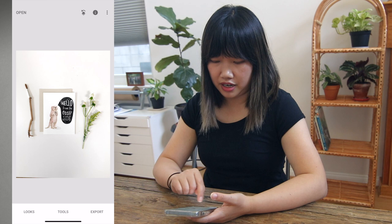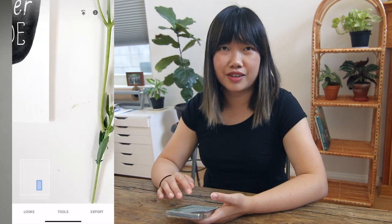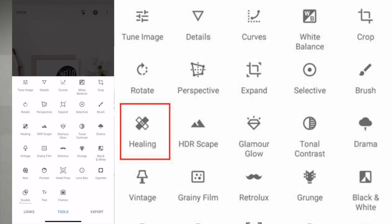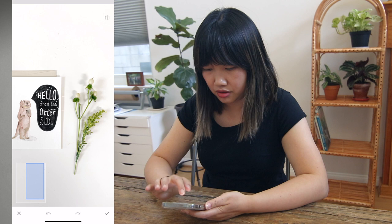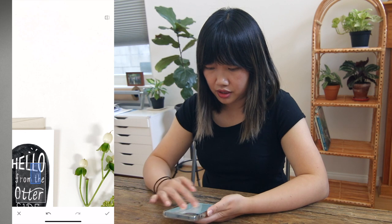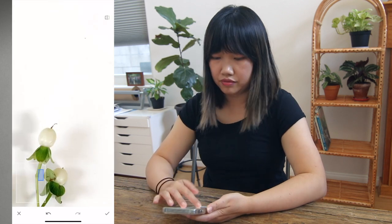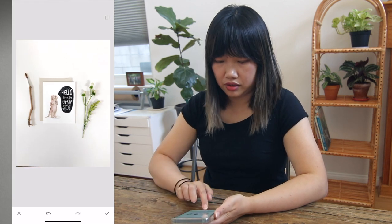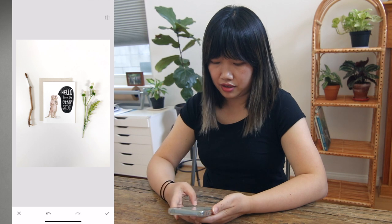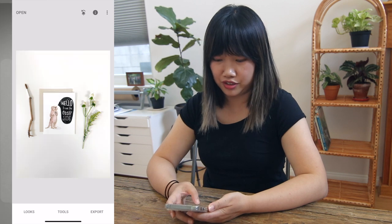Next, I want to clean up the shadow a bit — you can see the blemishes here when you zoom in. I left them there on purpose so I can show you how to clean it up. This app has a healing tool — third row, first icon. It's similar to the healing tool on Photoshop, but now you can use it on your phone. Just quickly cleaning up here. If you hold on to the photo, you can see the before and after and it's pretty drastic. But I'm not happy with it yet because I want to brighten up the bottom shadow area.